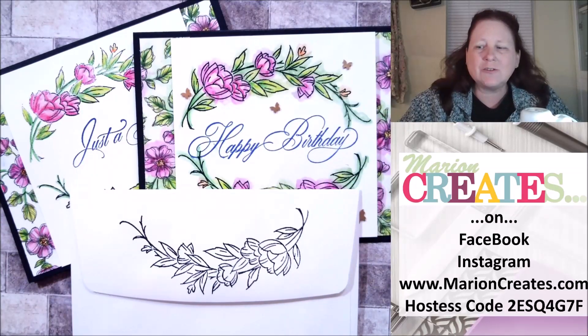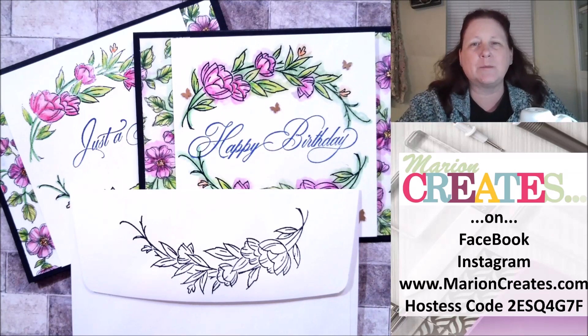Thank you so very much for joining me today. I really appreciate it and I hope that I see some of your cards using these stamp sets in the future. Thank you and have a great day.